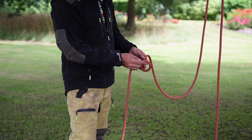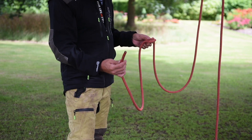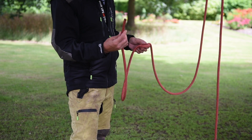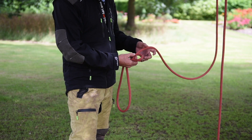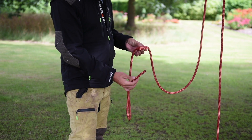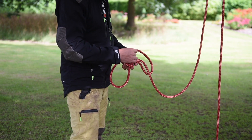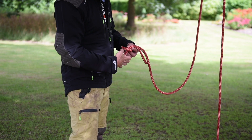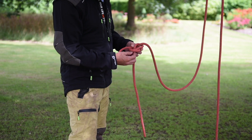We make a right overhand forming a loop. We get the tail of the rope, which we explain as the rabbit. The remainder of the rope is the tree, and the rabbit comes out the hole, around the tree, and back down the same hole. It just makes it easier for the students to understand and run through.